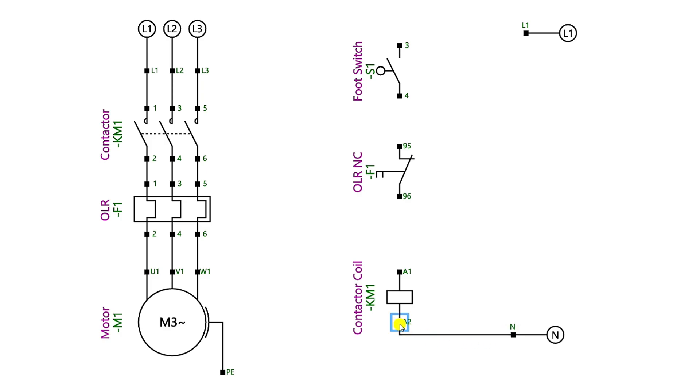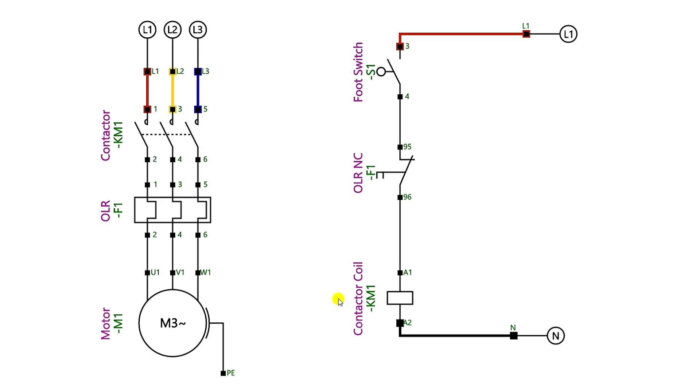In control wiring, we have to provide power supply to the coil of the contactor. At the A2 terminal, we will connect neutral power supply directly. At the A1 terminal of this contactor we have to connect phase supply, but in between we will connect the switch also. Take phase supply and provide incoming power supply to the foot switch. From the output terminal of the foot switch, power supply will go to the NC contact of the overload relay — that is terminal 95. Connect power supply here, and from terminal 96 of the same overload relay, power supply will go to the A1 terminal of the coil of the contactor.